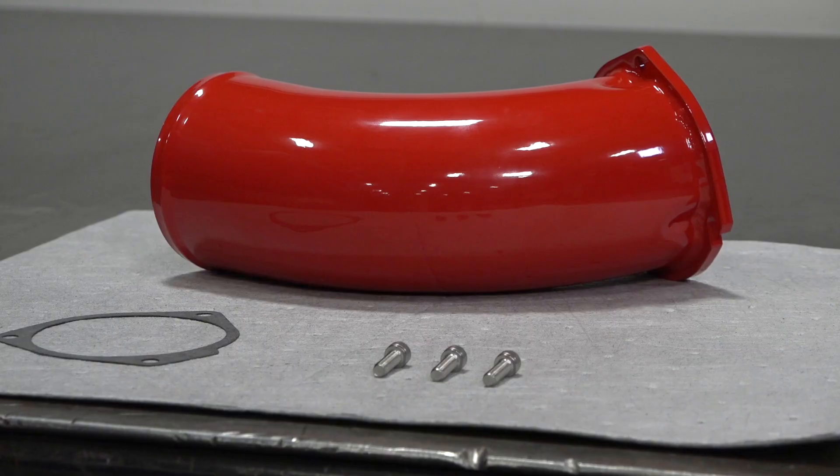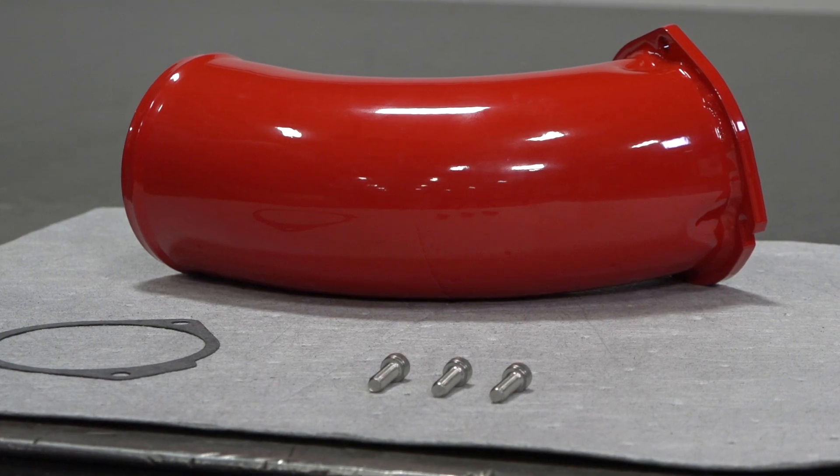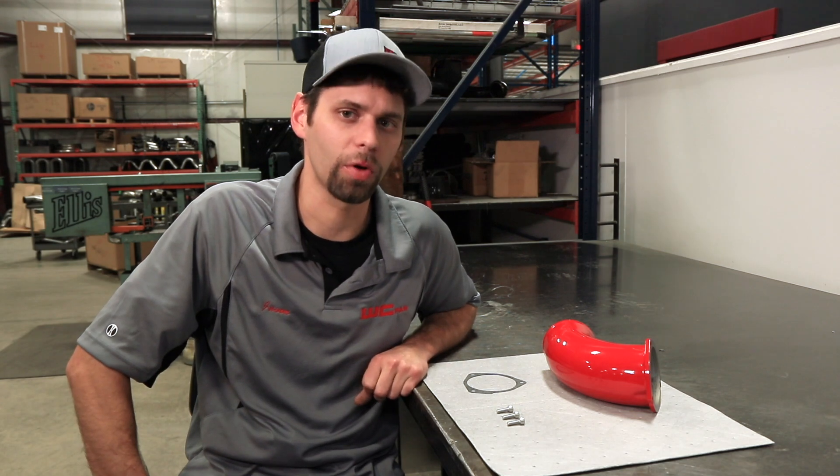It's been manufactured here in the USA ever since, from machining to welding to powder coating, all done in-house. The LB7 intake horn is a great upgrade for your LB7, whether it's bone stock, slightly modified, or just tune-in exhaust.